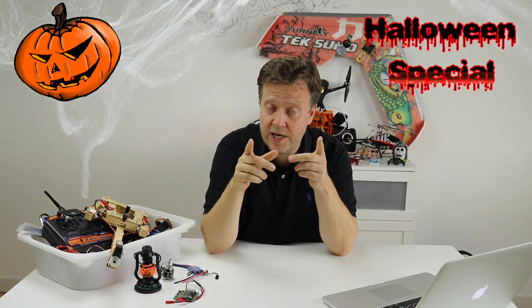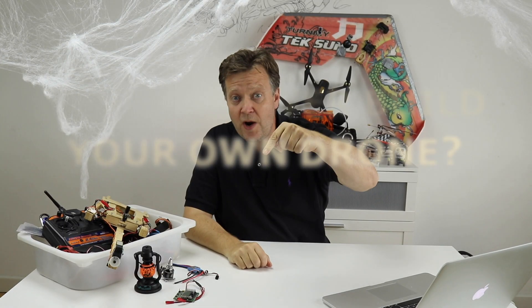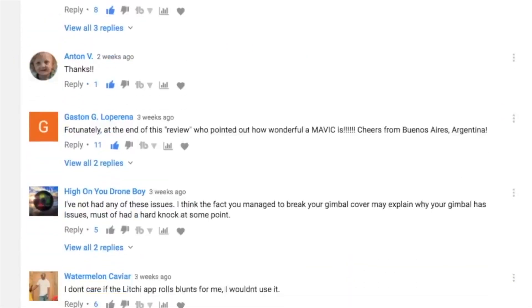Let me throw in a question: have you ever built your own drone and what did you find to be the biggest challenge? Share your experience below with the fellow flyers from the Drones and Electric Unicycles community. And remember, the best advice is often found among your comments, so don't be shy.